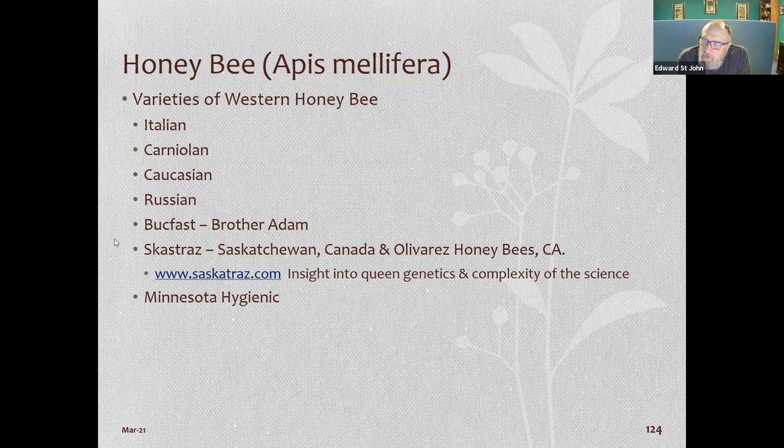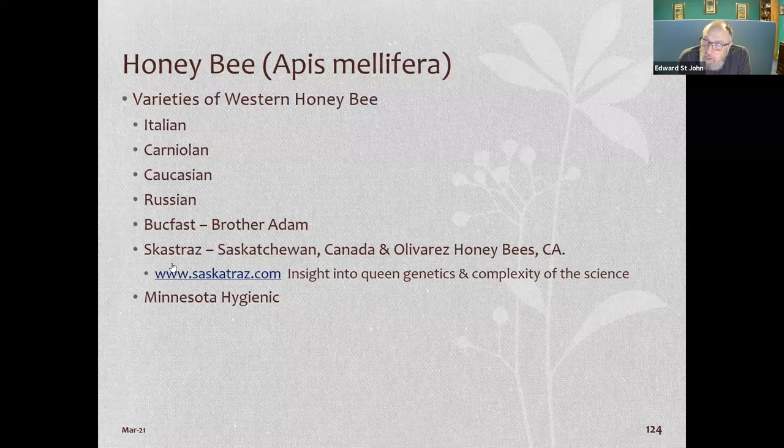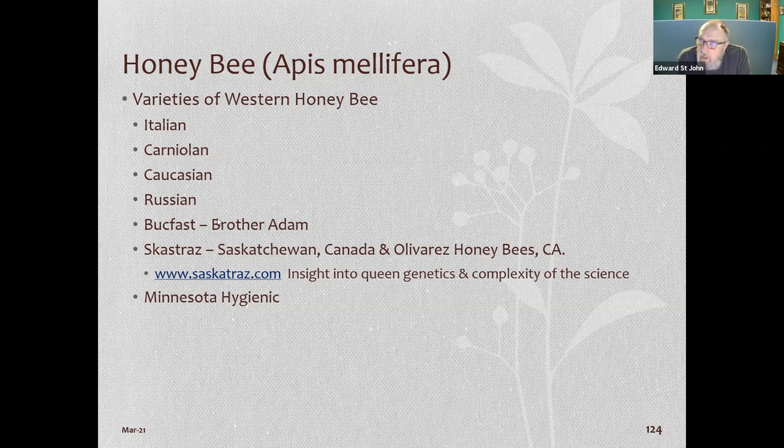Saskatraz is really coming up strong. They were bred up in Canada and they're sold out in California, but for the last three years I've been unable to get them until July because they're always sold out for small beekeepers.